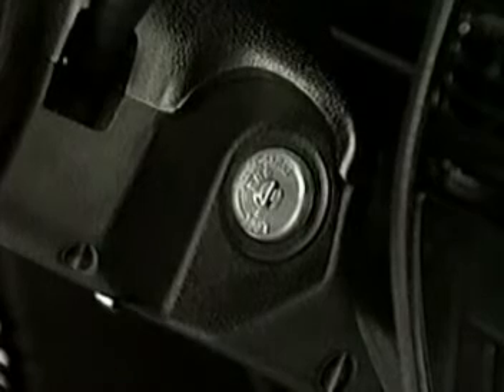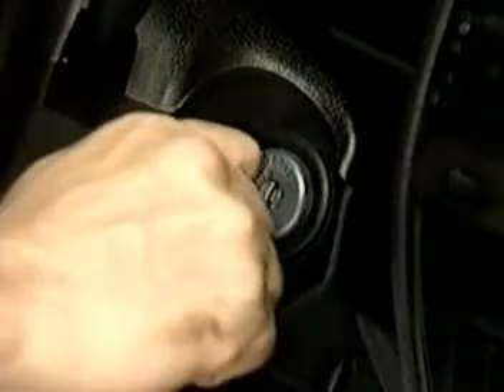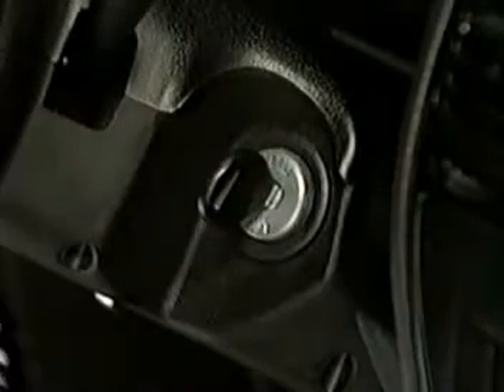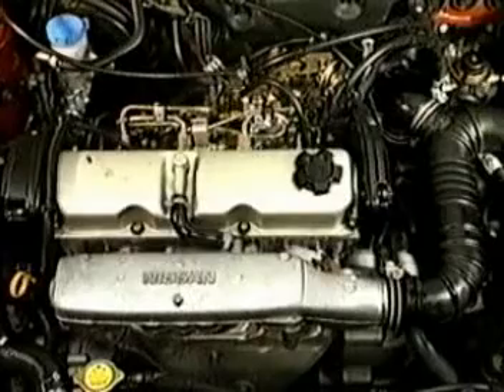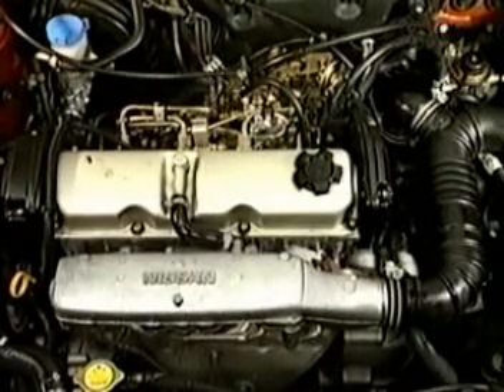On some models, to reduce this waiting time, the system is activated immediately the ignition key is first inserted into the ignition switch. The glow plugs continue to be energised during cranking.